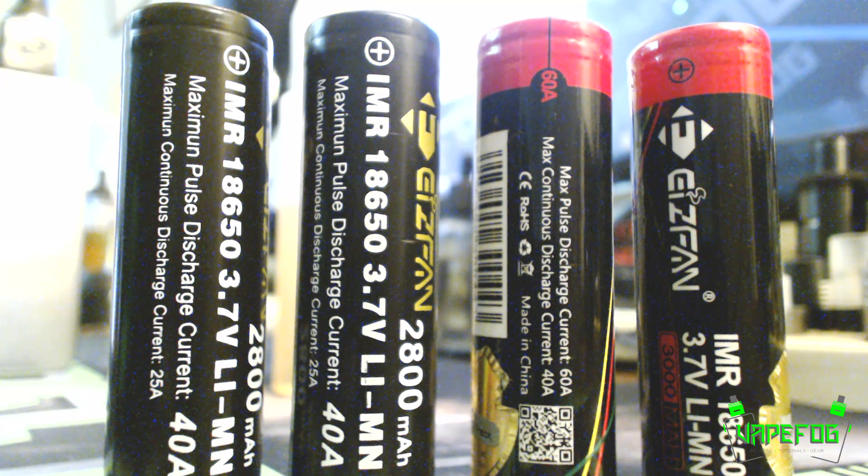I'm definitely not a battery expert and I made that perfectly clear in the Yifan video. As a consumer and a vape reviewer I can only judge products based on my own experience and my own research. At the time I posted the video, which was around June 25th of 2015, the information didn't exist about whether or not these batteries were legit or re-wraps.